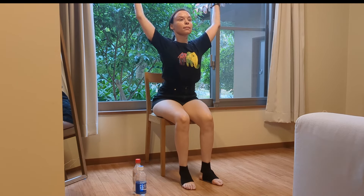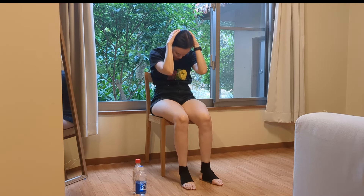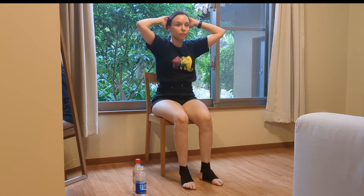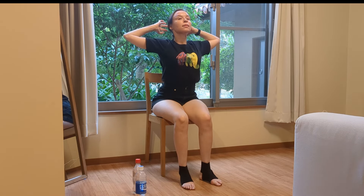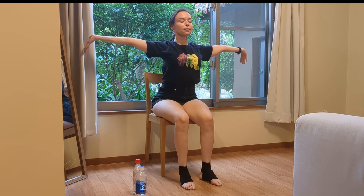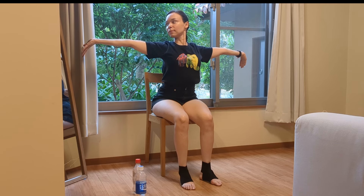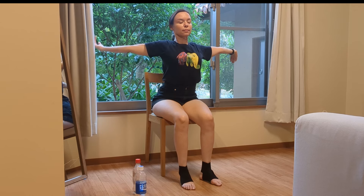Now we're going to stretch out our neck and shoulders again. I'm placing my palms on my head and bringing the shoulder blades together — inhaling going up and extending going down. Okay, extend your arms out. Imagine as if someone is pulling you in both directions. Wrists down now, and you can feel a good stretch in your arms.